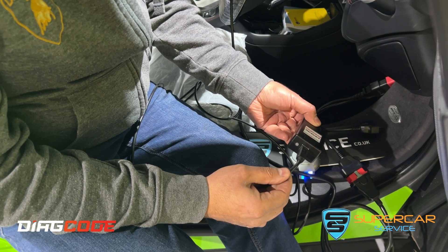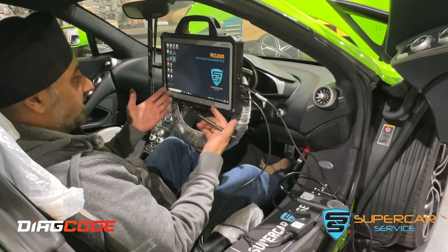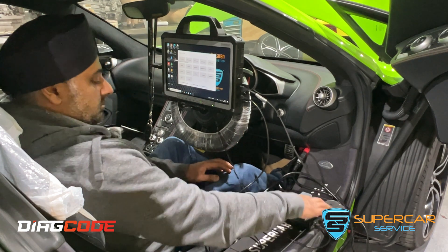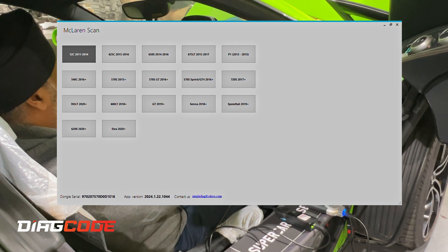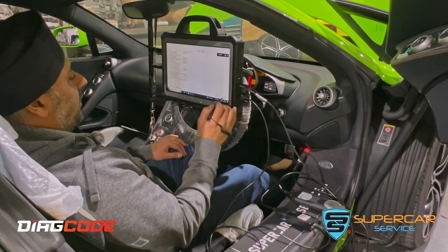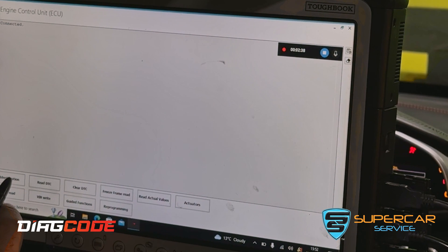Now that we're set up, we're going to open the McLaren software and go to the next stage of identifying the vehicle and working through the programming sequences. We're going to select our model vehicle, which is the 12C, and carry out a scan of all units. Now we go to control unit — connected — and identify.